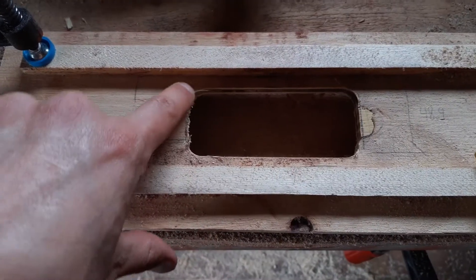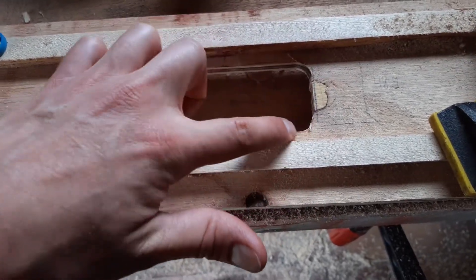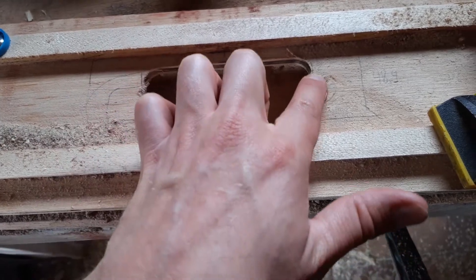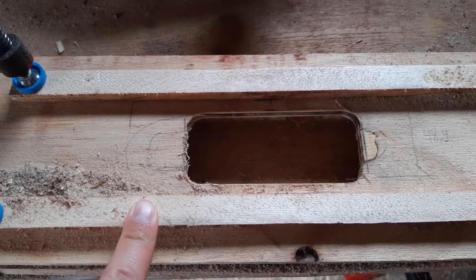I have some finishing touches to do. I think I'm going to have at it with a file. Then we're ready to try it out on a board.